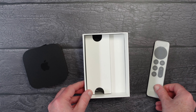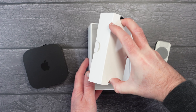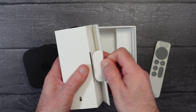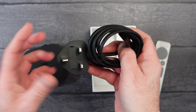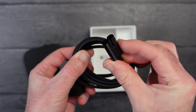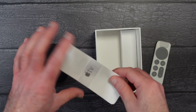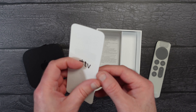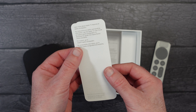We'll put the remote to one side and have a closer look at it in a short while. In the bottom section of the box, if I just lift this up, we have the power cable. Now if you reside in another country your power cable will look slightly different — this one is a UK power cable; if you're in another country you'll get a country-specific cable. This end here goes into the Apple TV; it's like a figure-eight connector. Further down in the box we have some paperwork, including regulatory information and a quick start guide to walk you through connecting your Apple TV and the various controls on the remote control.